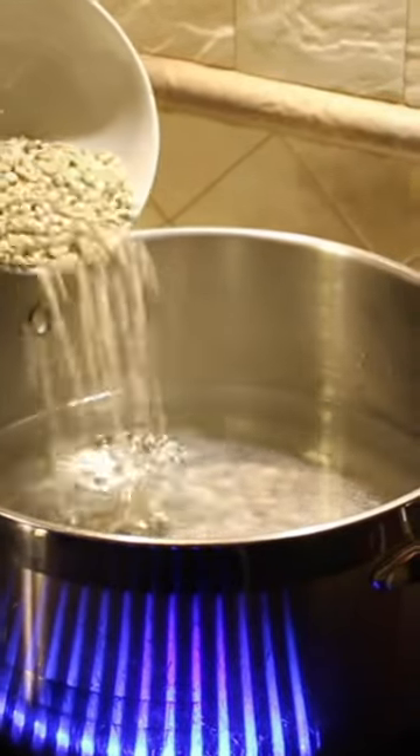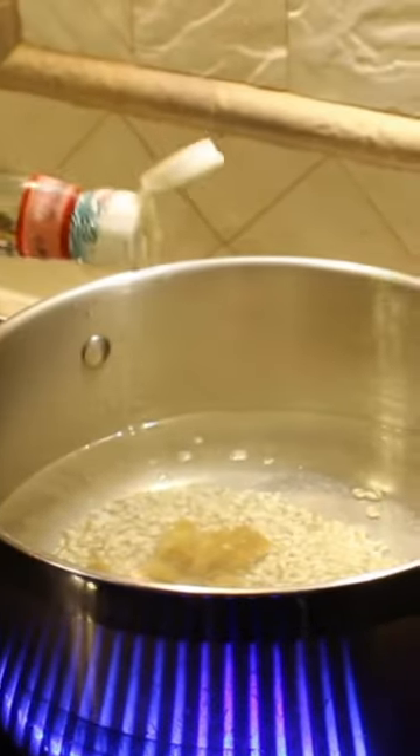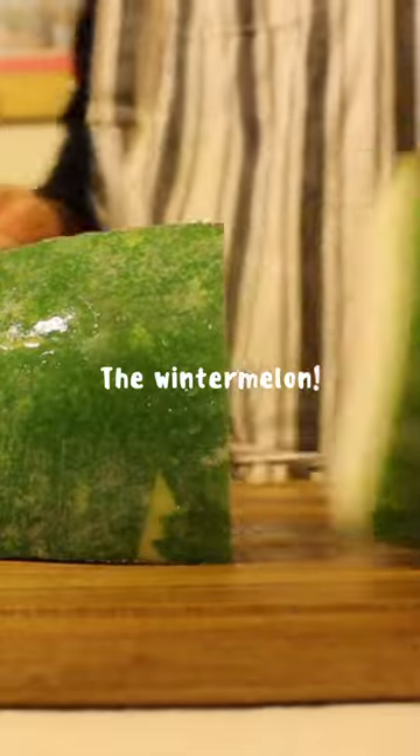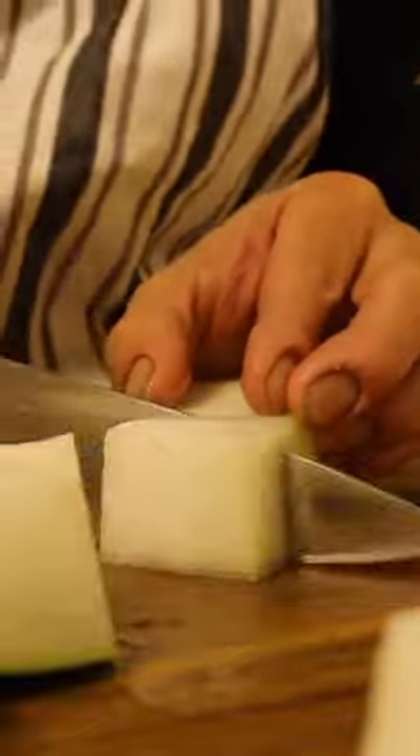Start by adding one fourth cup of barley and one date to a pot. Add a bit of fish sauce and bring the pot to a boil. Now let's prepare the star of the show, the winter melon. Carefully wash the winter melon, remove the skin, and cut them into bite-sized pieces.